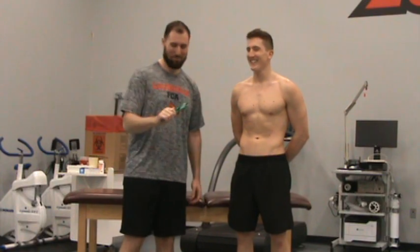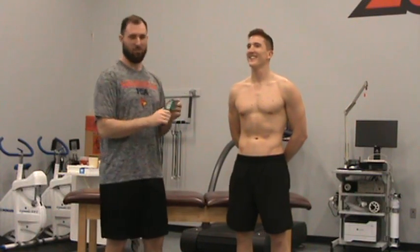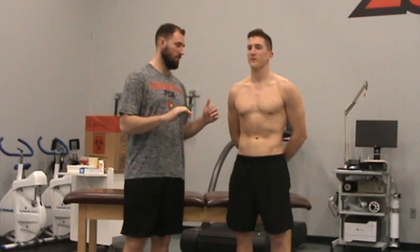Hello. We're going to be going over skin folds. We're just going to be doing the seven site and I'll go over all those. First, just to talk about how you're actually going to get the skin fold.